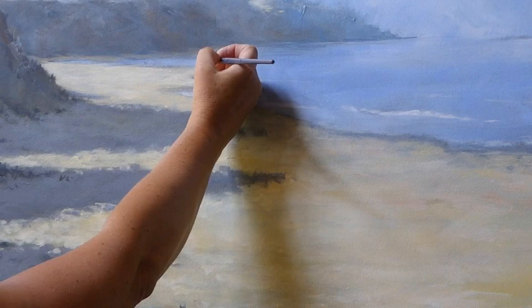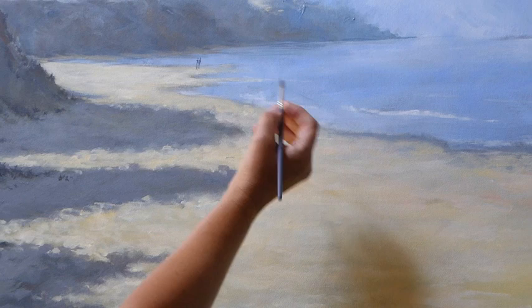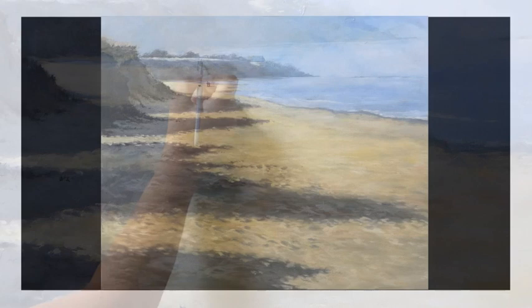My final details on this painting are a couple walking along the water's edge with their dog. My name is Denise Allen. I really hope you've enjoyed watching the progress of this painting — please give us a thumbs up and subscribe to my channel. Thank you.